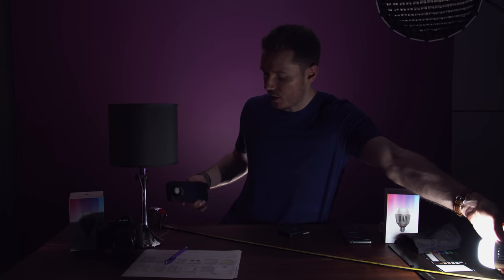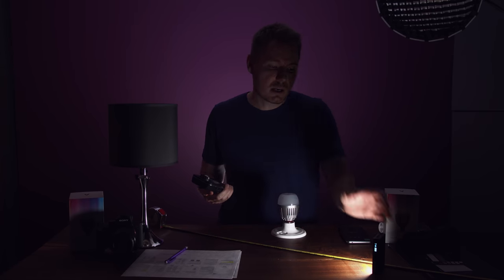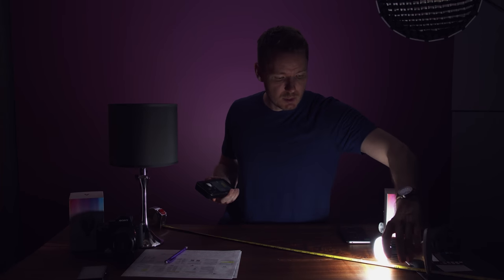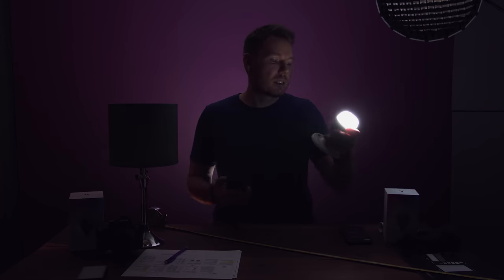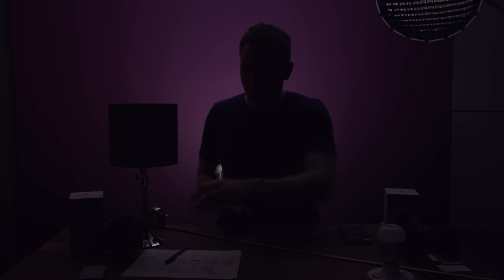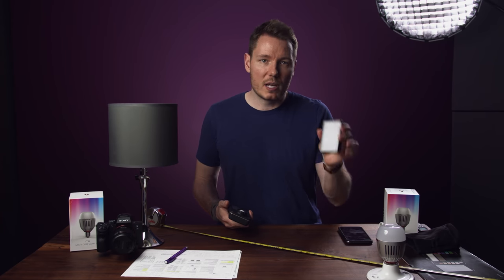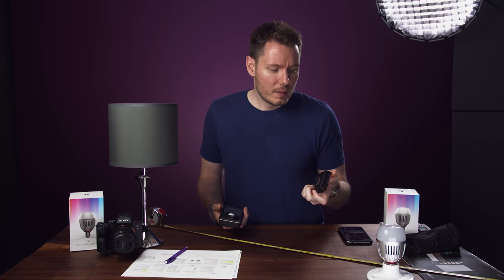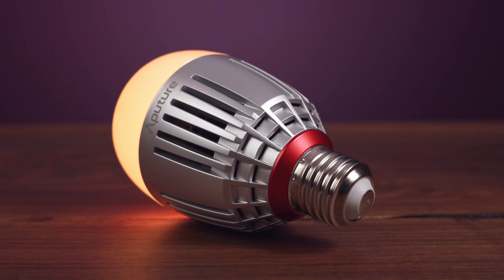I want to compare it to the Aputure MC to see which one comes out brighter. At exactly three feet, I'm getting 360 lux from the MC and 340 lux from the B7C bulb. Based on the variance that could be created here, we are within a similar realm to the Aputure MC in terms of output as well as customization with colours, app usage, and everything. The main difference is that you can control the Aputure MC from the device, whereas the bulbs fit better in practical fixtures.